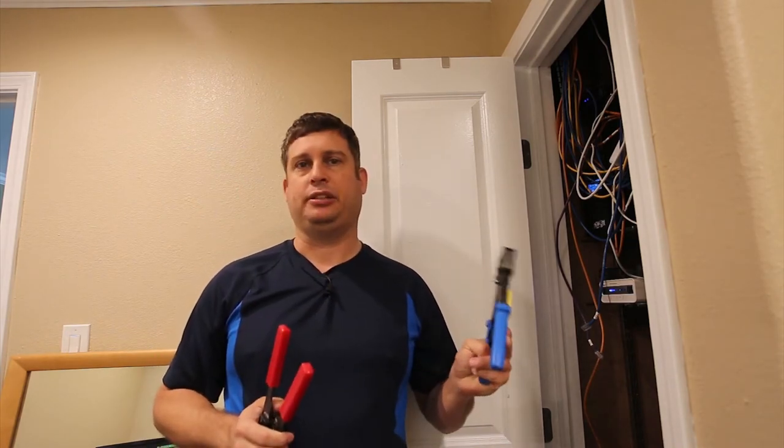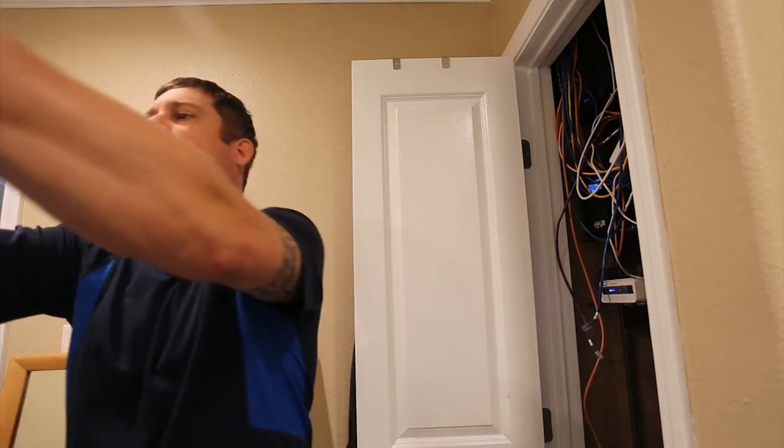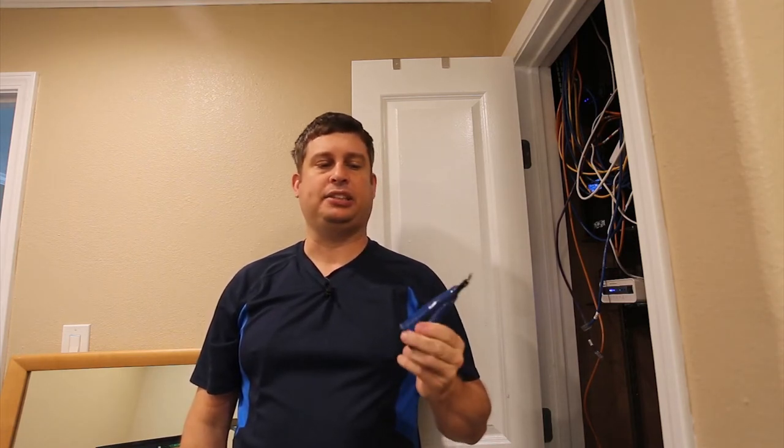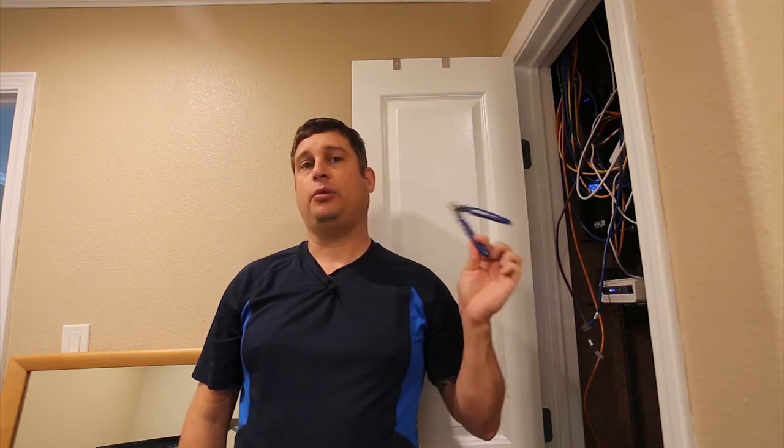No matter whose crimper tool you use, these don't work perfectly, so you need an old-school crimper to finish the job — I very frequently have one or two pins that don't get crimped properly, and I chase them with this. You also need a good pair of snips.